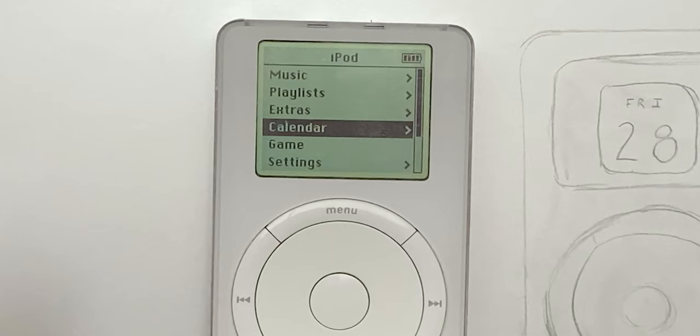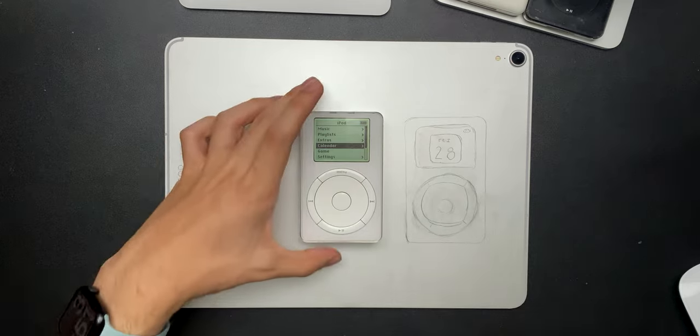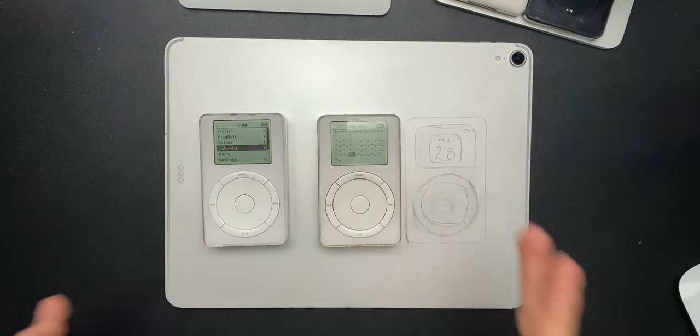Surprising, right? Yes, this does have a calendar feature and it is compatible with modern day Macs. So let's look into it. In this video, I'm going to teach you how to get your own calendar onto your iPod Classic, first or second generation.